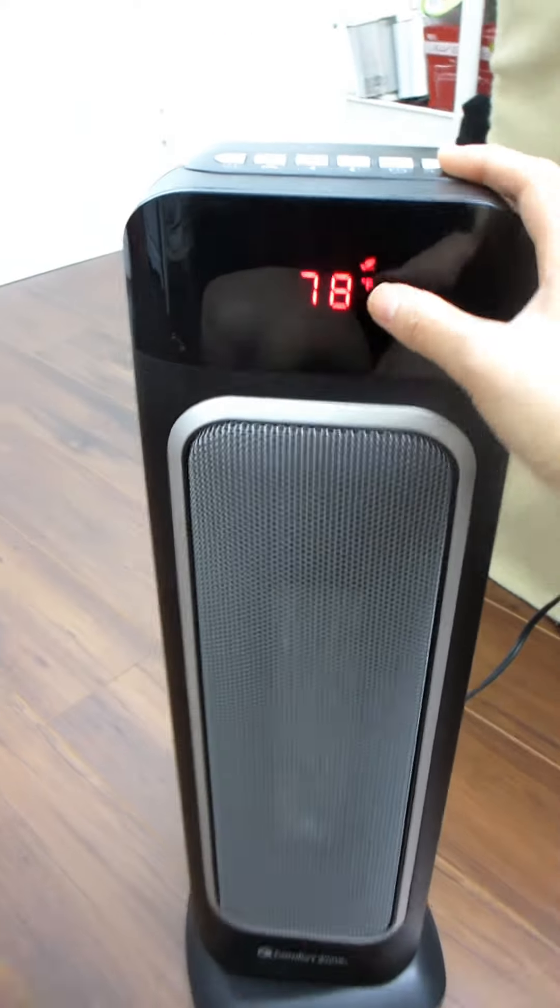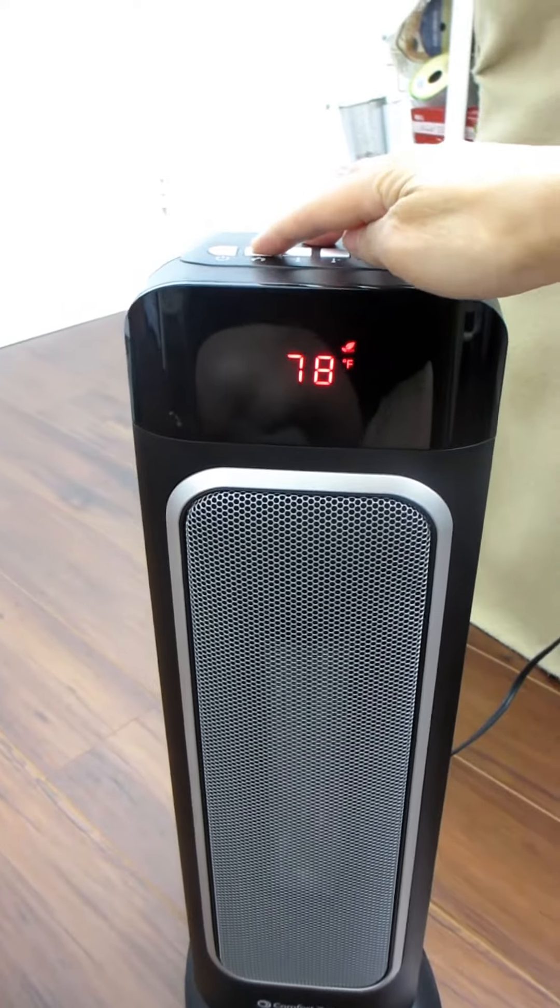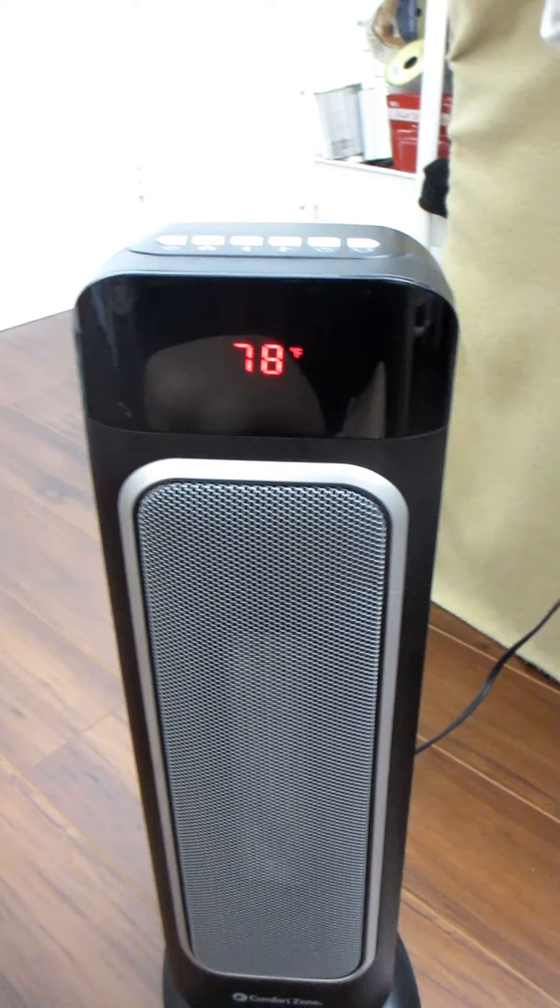The very last button on the right will enable or disable the oscillation, and when you have the oscillation enabled the entire tower swivels slowly back and forth so that the air moves throughout the room, giving better air circulation for the entire space.